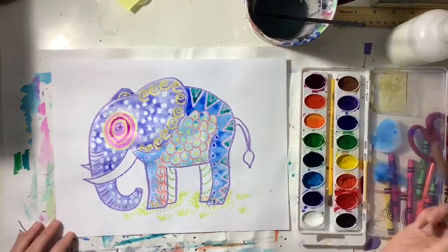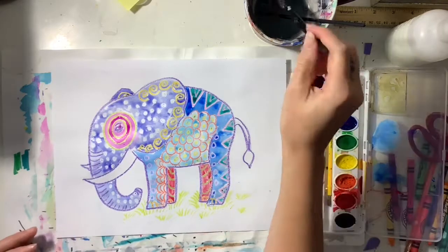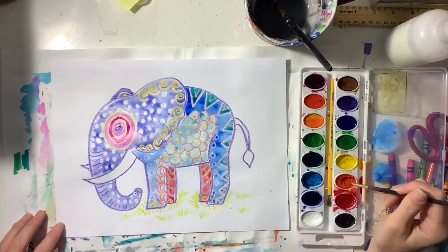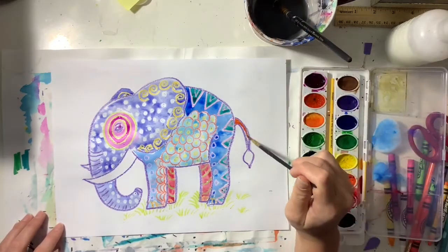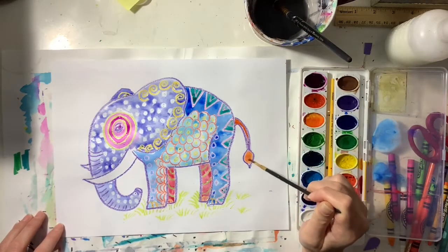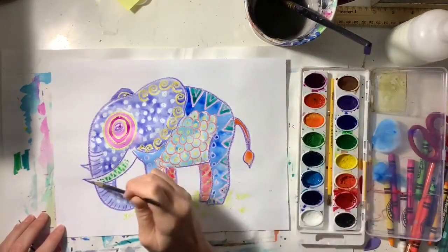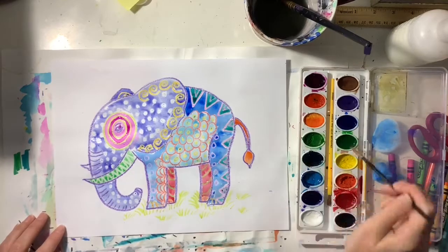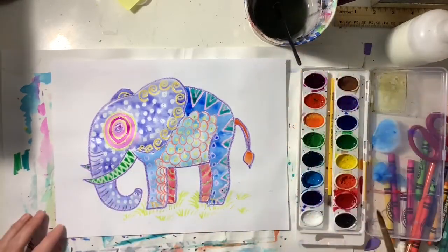I'm filling in all the white space on my elephant with watercolor paint. I am not leaving anything white except for the areas where I used a white crayon — those areas are gonna stay white because I intentionally made them white. Here you can see those white lines peeking through when I paint with watercolor paint on top.